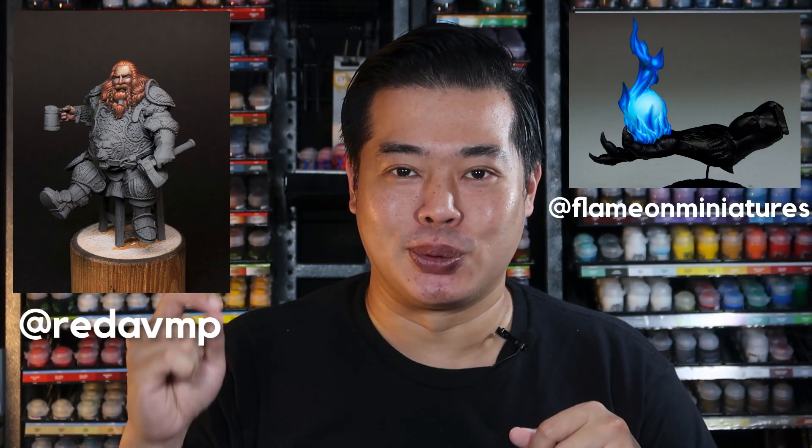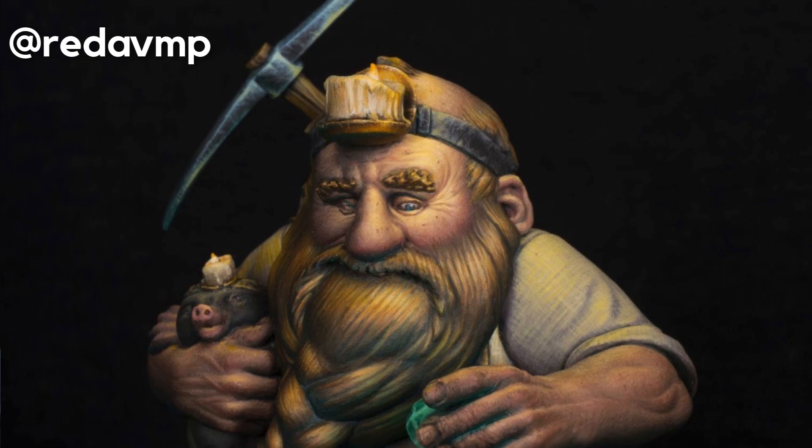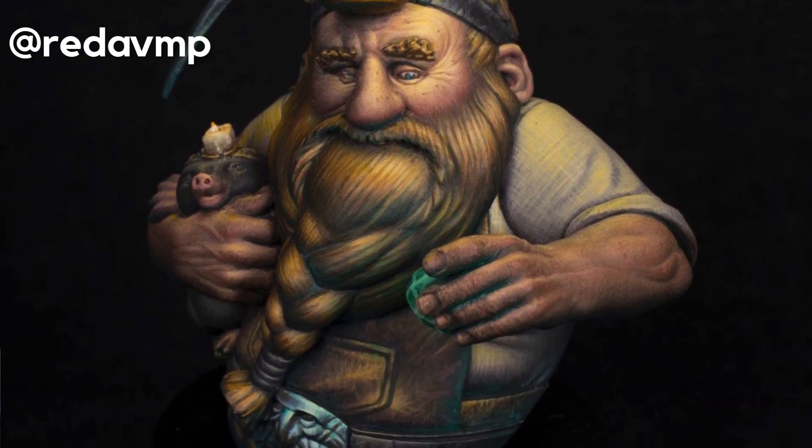This is my painting process — I don't profess to be the best painter in the world. There are many other painters who differ from this and have achieved amazing results. Take for example Radev and Flamion — they like to paint individual components to the maximum detail before moving on to the next component, and they are somehow able to balance the entire miniature very well, and I find that really amazing.